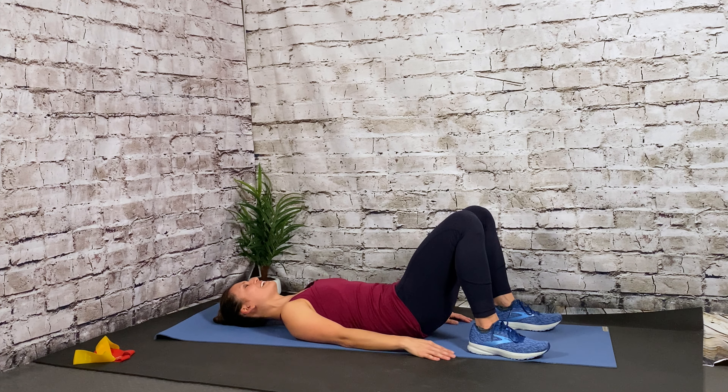You're doing great. 10 more seconds. Inhale, exhale up. In 4, 3, 2 — nice and easy. Hug those knees to chest.